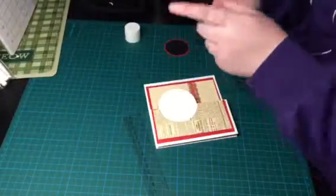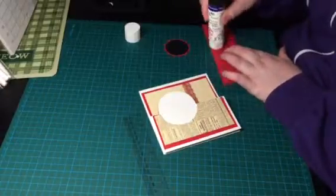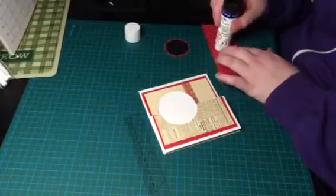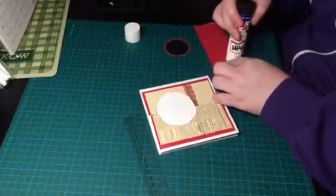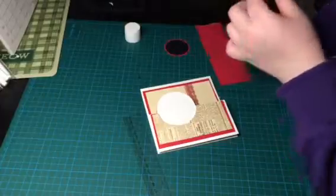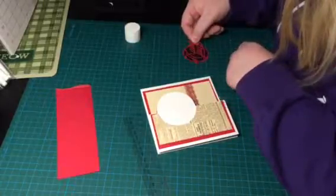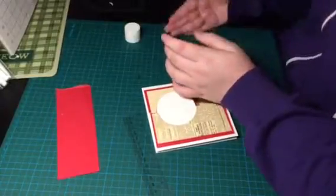I'll stick all this together before I put it on my thing. I hate having to stick little words, but if anybody has any advice on what they do to stick these words, please let me know, because this is the only way I can think of. As you can see it's not the best way — you get some of the Pritt Stick at the front and I don't like that. So if you're watching this video and you know how to do that, please let me know because it will be much appreciated.